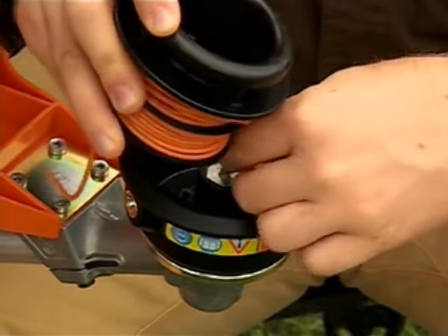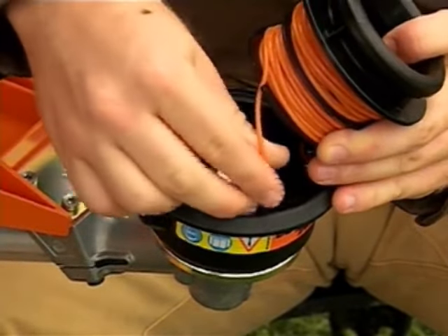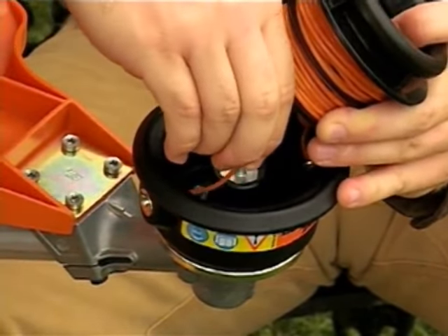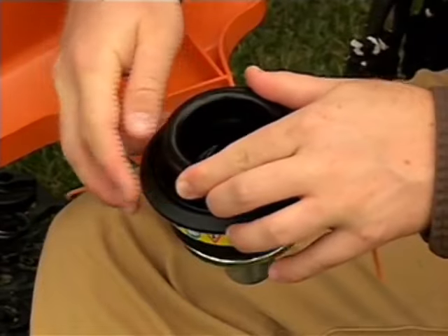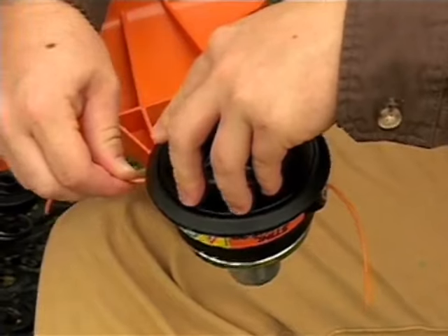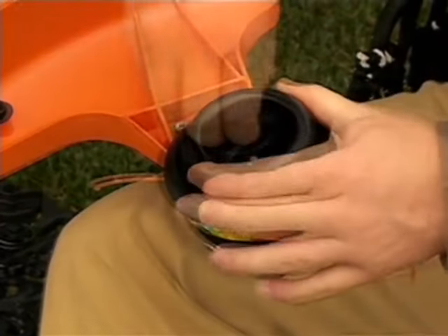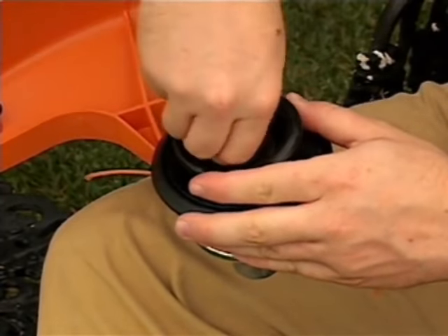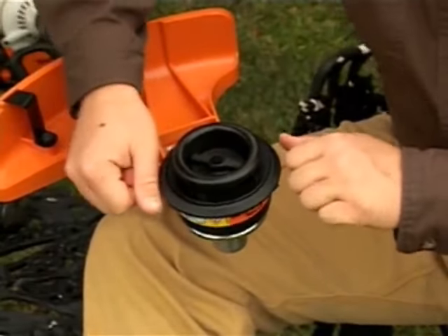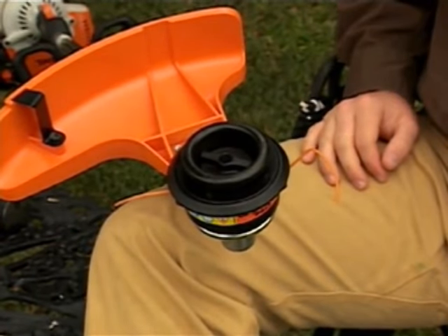On the Trim Cut, you will need to feed the line through the eyelets in the spool housing, then carefully lower the spool into the housing. Then pull firmly on both ends of line to release the lines from the notches. Then reinstall the star nut. Again, pull on the line to make sure all the slack has been taken up and the spool has engaged.